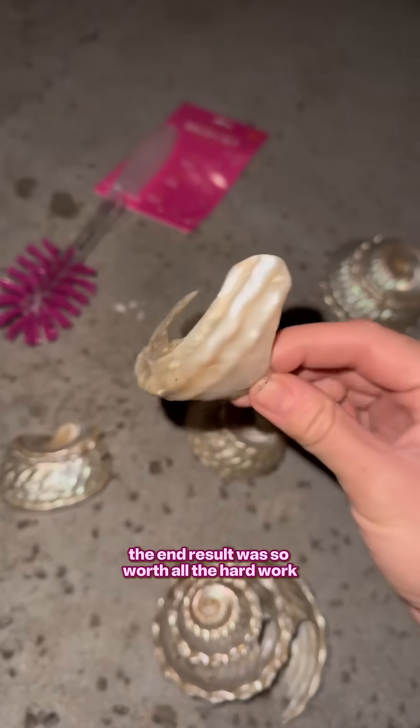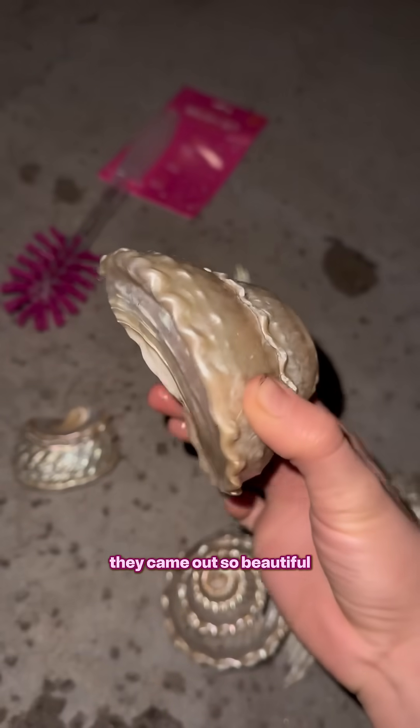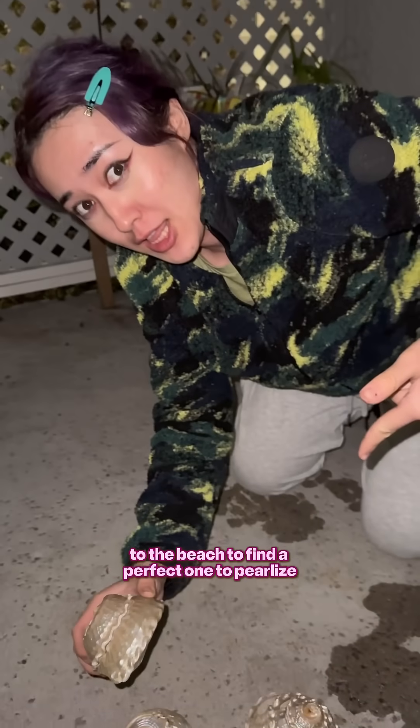The end result was so worth all the hard work. They came out so beautiful. This makes me want to go out to the beach to find a perfect one to pearlize.